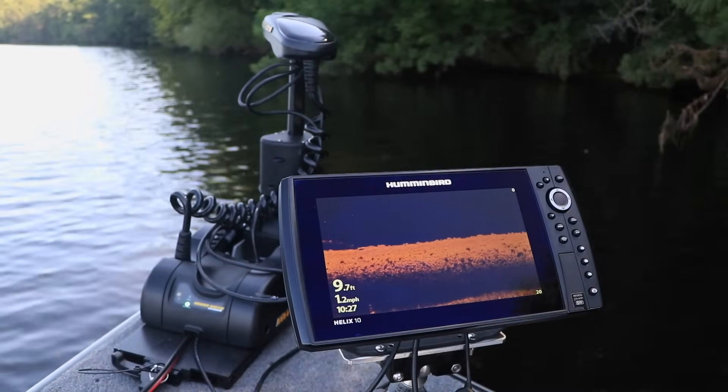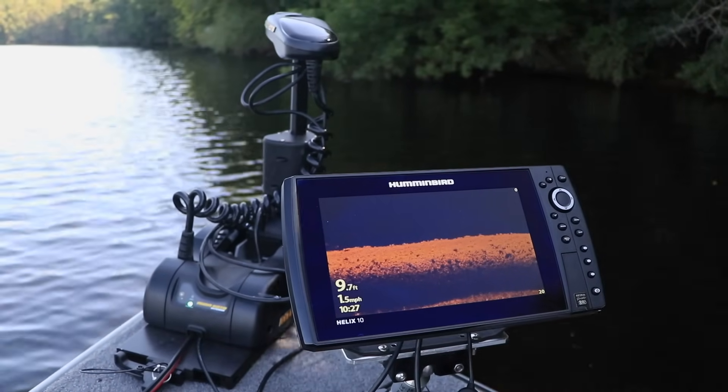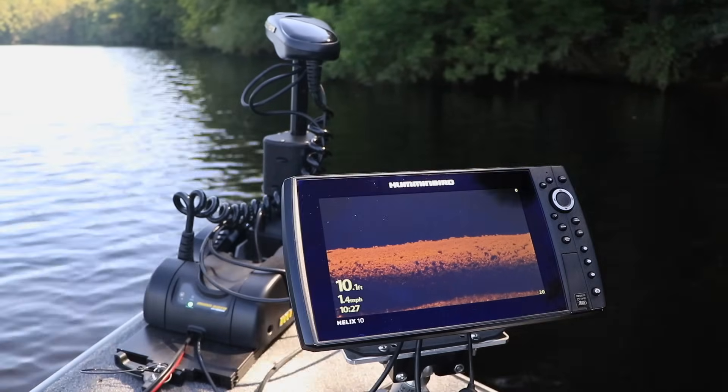Remove the SD card that contains the software update and get down to some serious fishing. As you can see, the software update process is quick and easy. Make software updates a regular part of your Humminbird ownership experience.